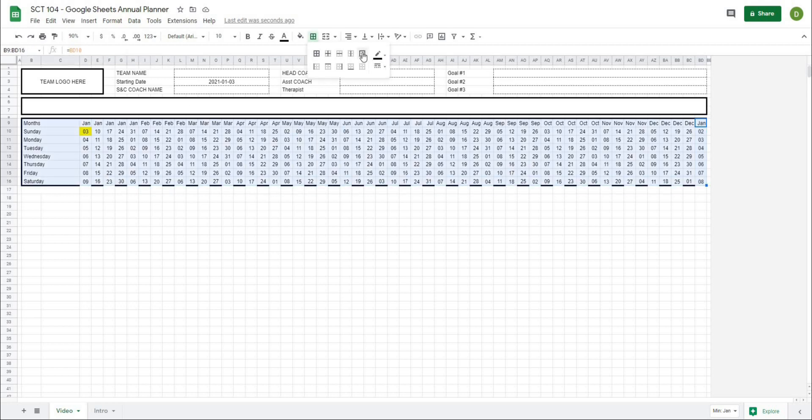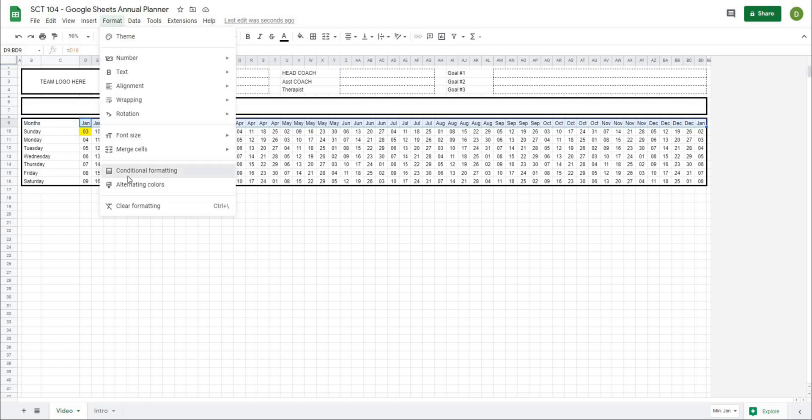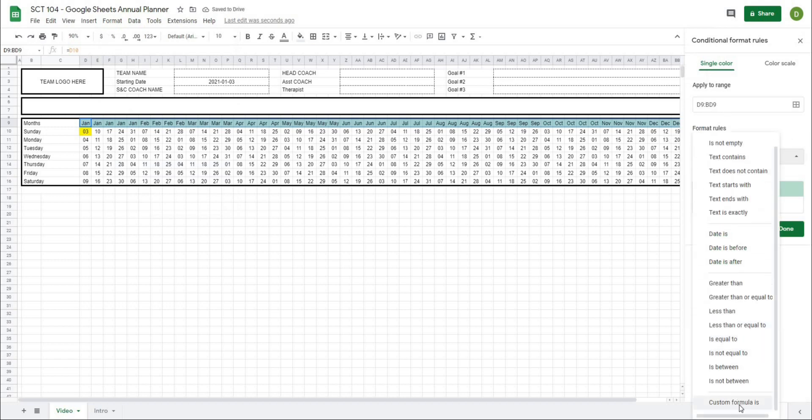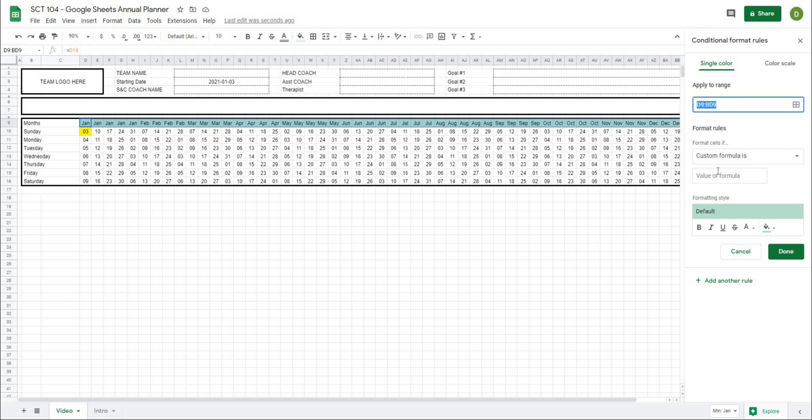I'm just going to put the border back now. One of the last things we're going to do today, after I center all these, is color these cells based on the month. So I'm going to highlight all of these cells, go to Format, Conditional Formatting. Under format cells if, I'll go down to use a custom formula. We're basically going to pick a formula that checks to see whether the month is odd or even — one month odd, the next even, then odd, then even — and color them accordingly.